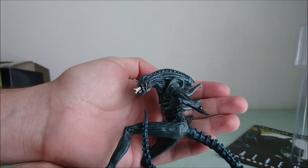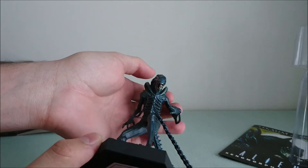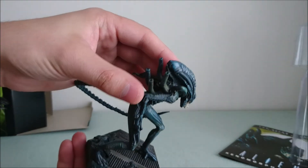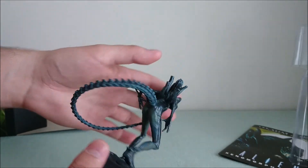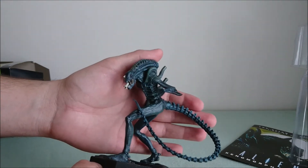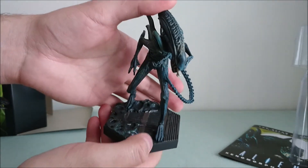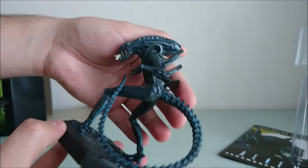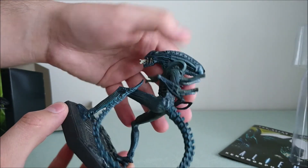The details are really amazing. The inner mouth is out, contrary to the first Alien. The color is also quite cool — because as you know, in the movie they are brown, but with the lighting they look like they're blue. So this one is really cool. However, there are not too many details on the feet, and the spine here is not detailed — it's like one part with the head.